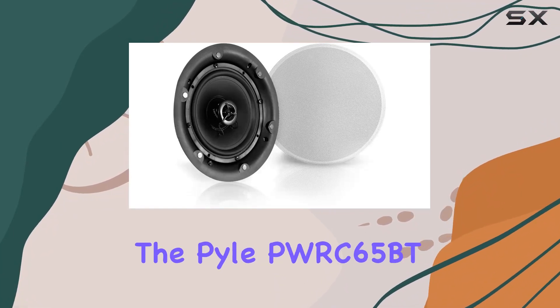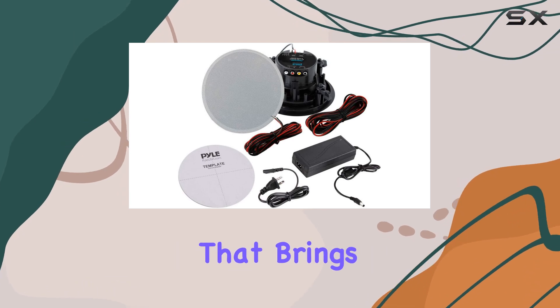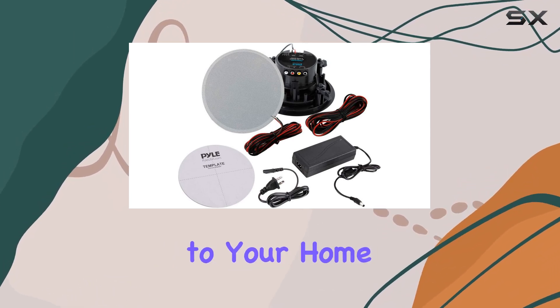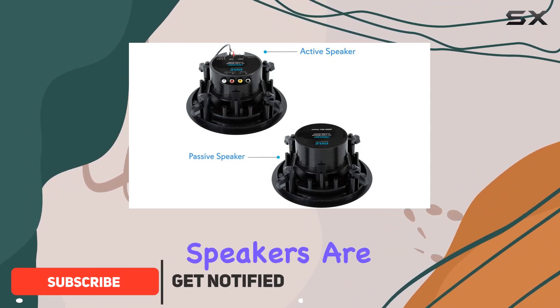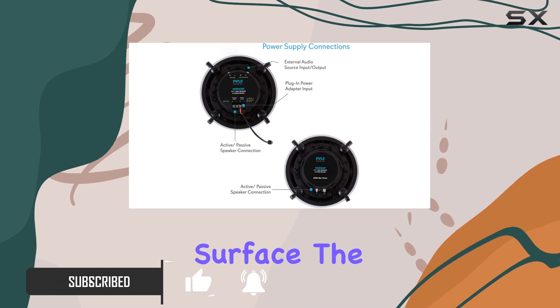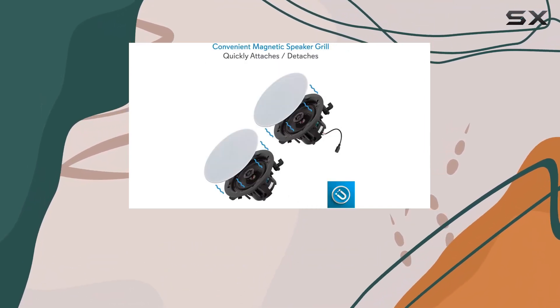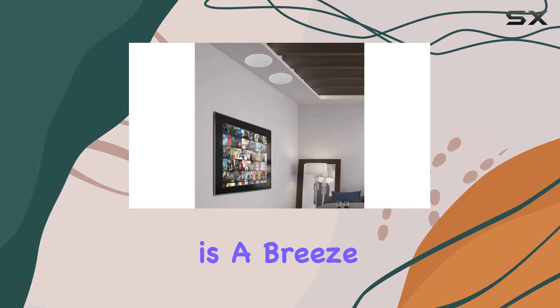Today we're diving into the Pyle PWRC65BT, a flush mount design speaker that brings wireless Bluetooth convenience to your home audio setup. With a sleek and universal design, these speakers are perfect for in-wall or in-ceiling installation on any flat surface. The built-in Bluetooth receiver allows hassle-free music streaming from your favorite devices.